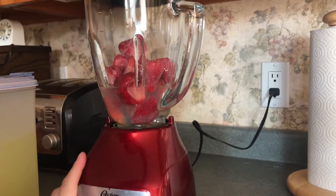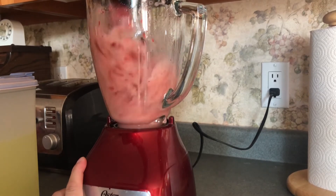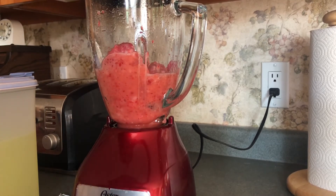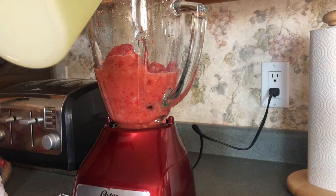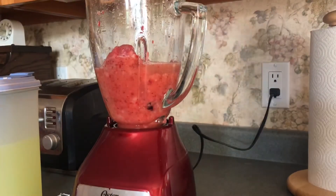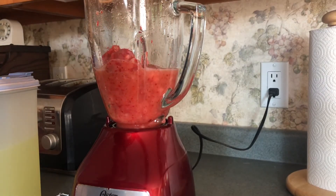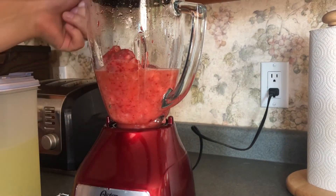The next thing you do is you just put some lemonade in. I would suggest only putting a little bit in, less than you would think, because I would rather have a thicker smoothie than a thinner one. So you can always add more. Put enough to make it run, turn it on, and let it blend until it stops. When it stops, then you add more lemonade. You continue to do this until it's smooth.